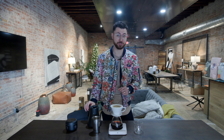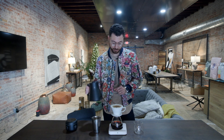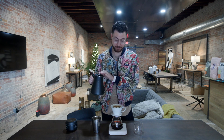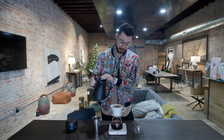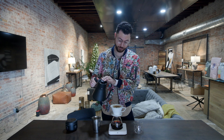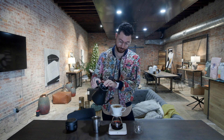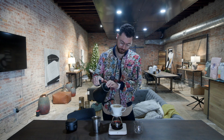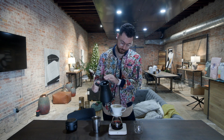And I'm going to finish this off at around a minute 50 to a minute 55, all the way up to 400 mils total. Nice steady flow rate here. I'm going to finish this at 155, pouring all the way up to 400 grams total. There we go.